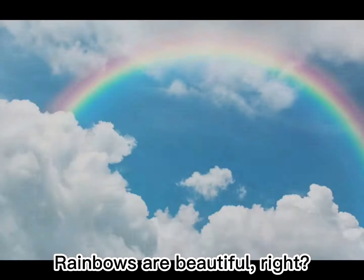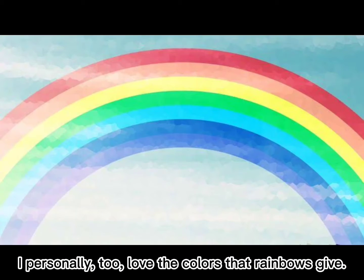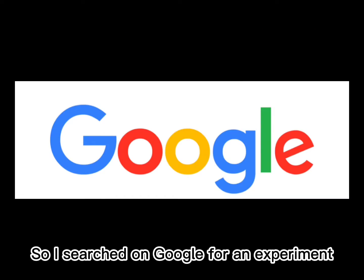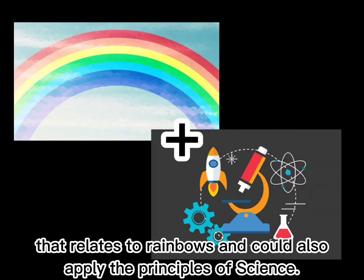Rainbows are beautiful, right? I personally love the colors that rainbows give. So I searched on Google for an experiment that relates to rainbows and could also apply the principles of science.